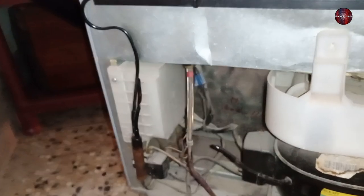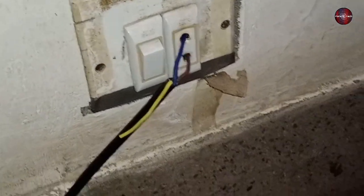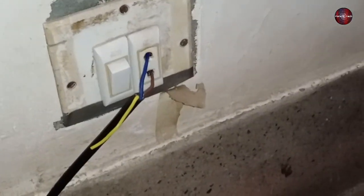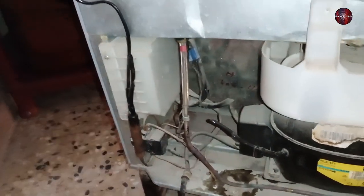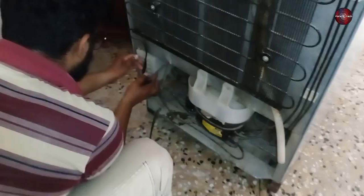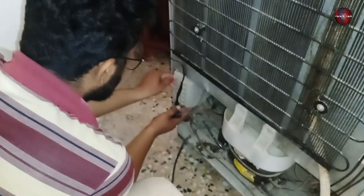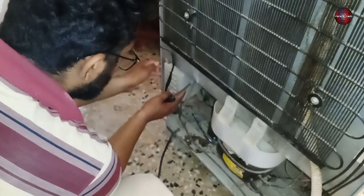The technicians who visited before didn't see this issue. Now we have temporarily plugged in the refrigerator with the proper polarity. A box on the backside of the refrigerator is installed with the control board inside, and the control board controls the compressor. Now I will remove the control board from the box.